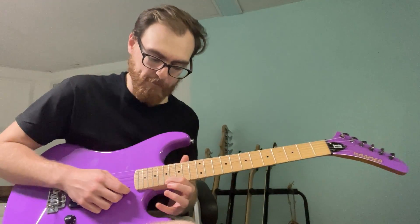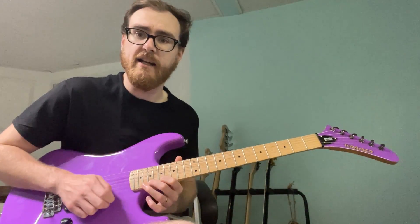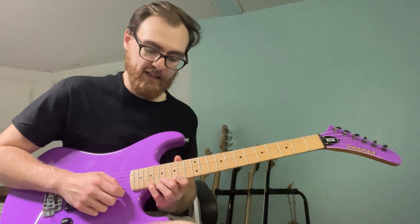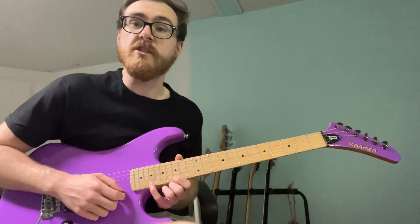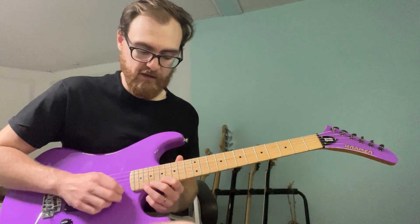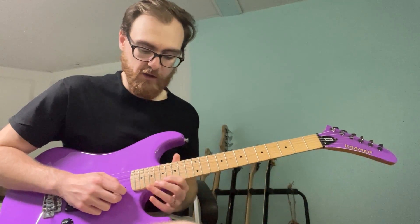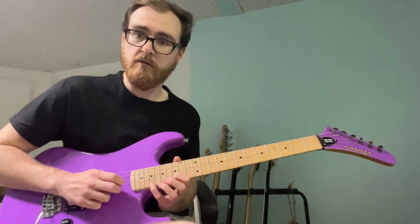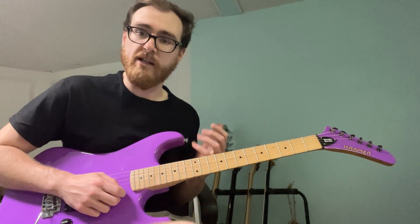That's beat one: one-and-up. Then we're moving it down — we're going to go 15, 19, 17, 19. We're using the pinky finger and the middle finger here. One-and-up, two-and — notice that when I shift down, my index finger moves first, lining me up for the rest of it.